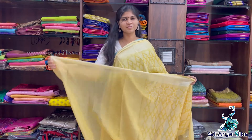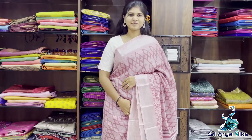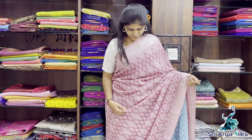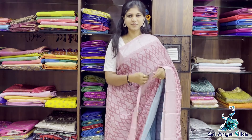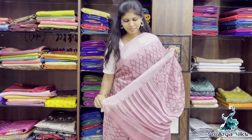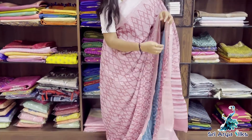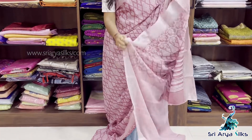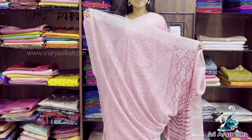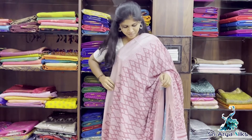This is the blouse and the pallu. The price is $1100. All these are George's Chiffon saris.